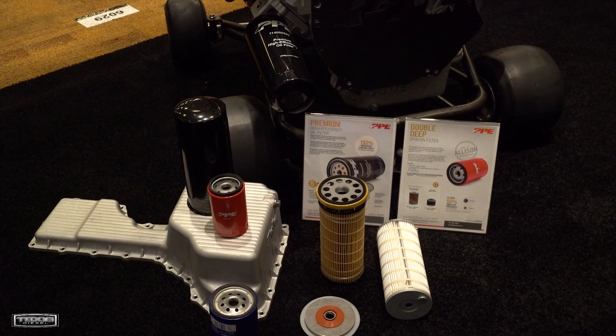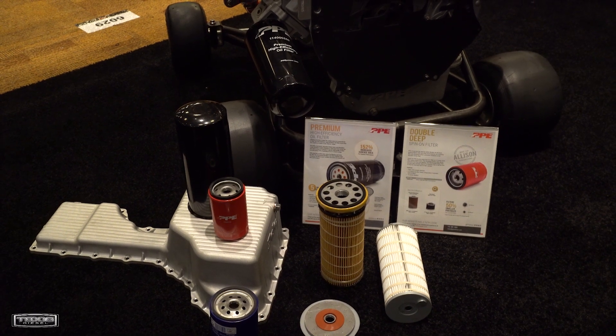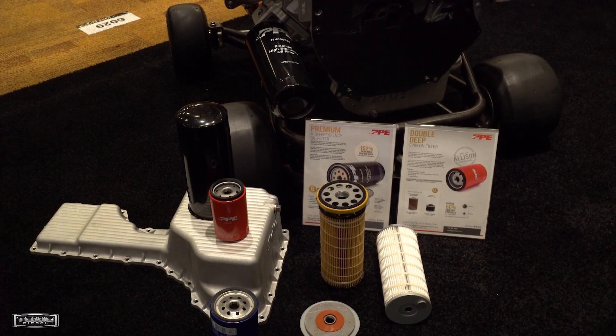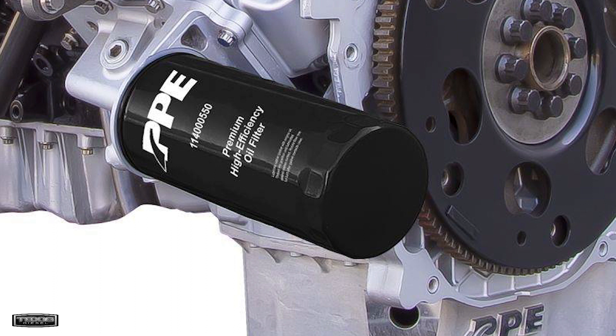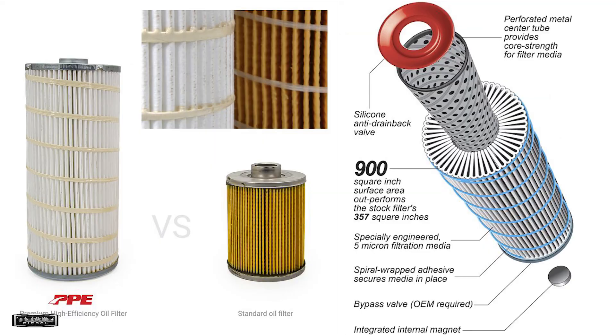The CAT filter is an amazing filter, but you guys have taken it to another step higher than that. Yeah, the CAT filter is an amazing filter for the correct application that it should be used in. Adapting it to the Duramax engine is not the correct application. That's why you guys created your own filter with a check valve and everything, so that you don't have dry starts and stuff like that. Exactly.